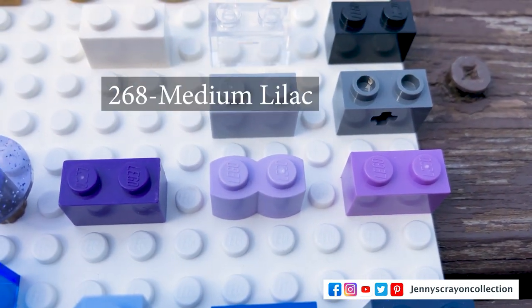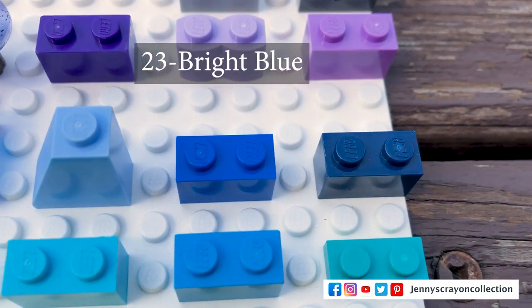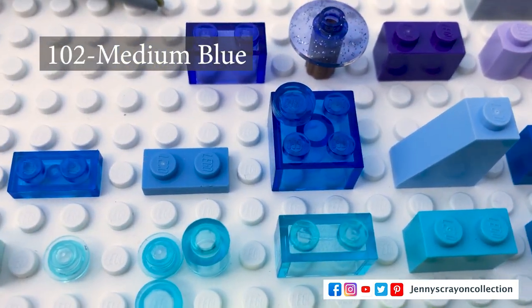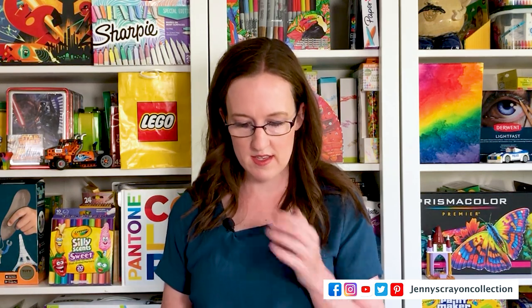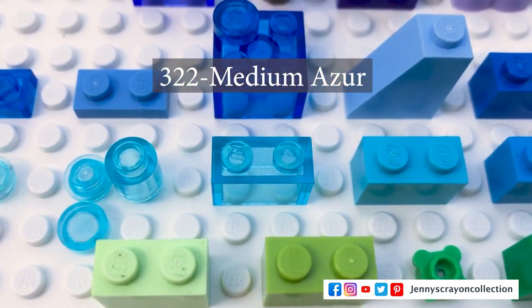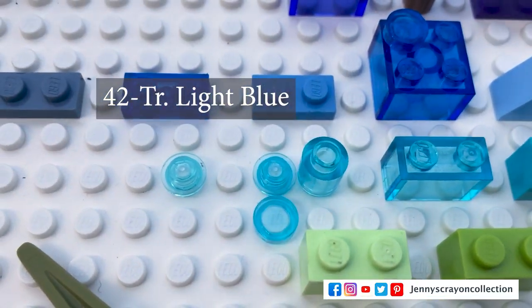In lilac we have medium lavender, lavender, medium lilac, bright violet glitter, and bright violet. In blues we have earth blue, bright blue, light royal blue, transparent blue, medium blue, transparent fluorescent blue, and sand blue. The earth blue and sand blue are the ones that are kind of rare. We also have dark azure, medium azure, light bluish green, light blue with glitter, light blue, and aqua.